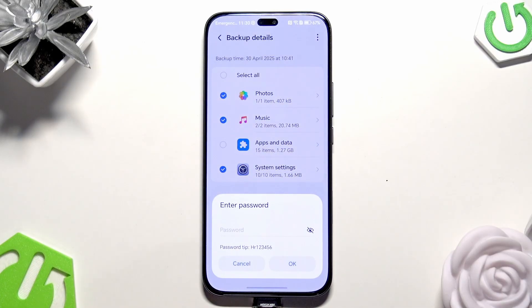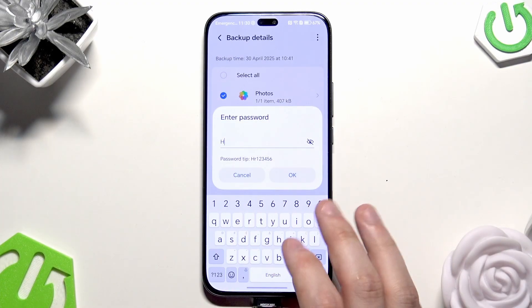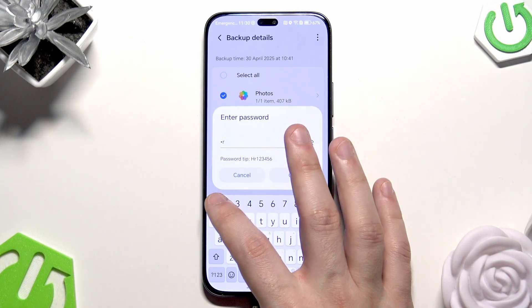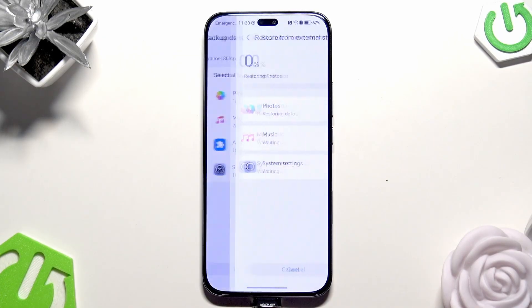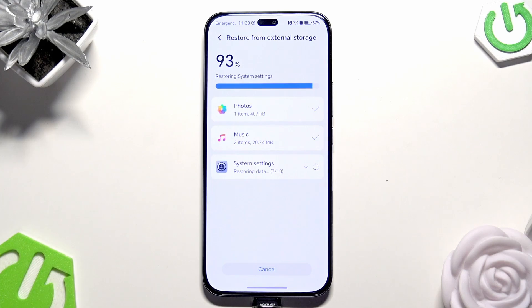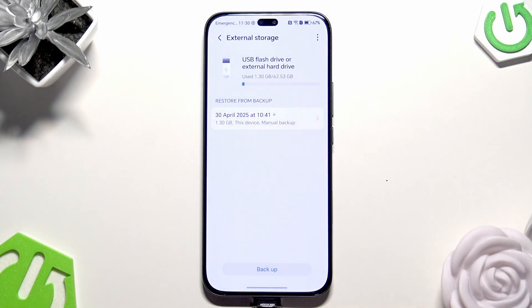Click on Restore. We need to enter the password that we created earlier. Below we also have a hint — in my case the hint is my password, so I'll just retype it. Click on OK. The process has started. It's going to take a few seconds because there's not much data: only music, one photo, and device settings. Then click on Done.